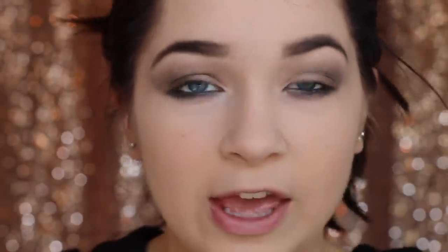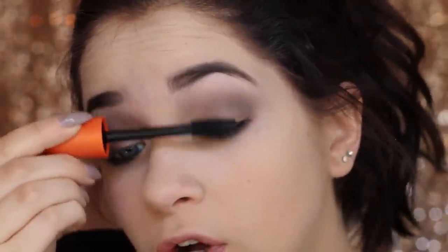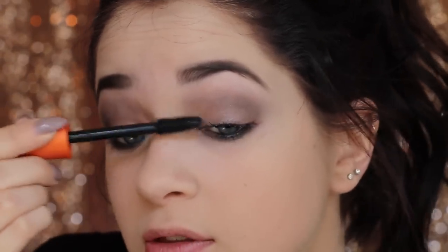I had eyelash extensions and then I took them out and my eyelashes are really stubby and short now. I would not recommend eyelash extensions — even though they give you pretty lashes, they actually do kind of ruin your real lashes. I like this mascara because it gives volume to my tiny lashes, making them look full. This mascara also won an award. We're not putting any on the lower lashes because we're going to do something cooler on the lower lash line.